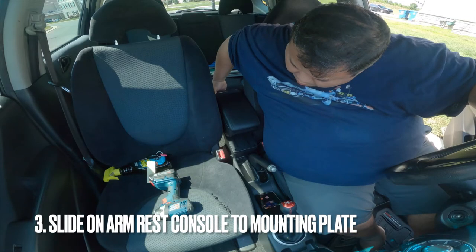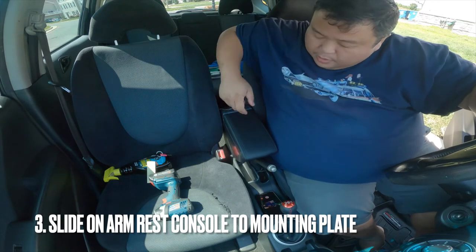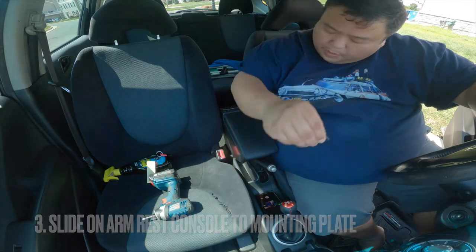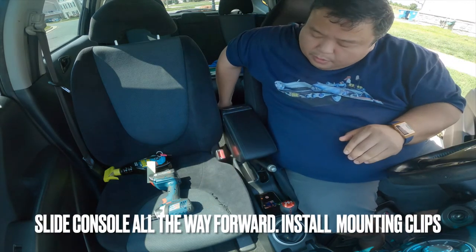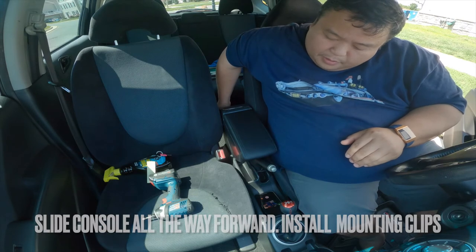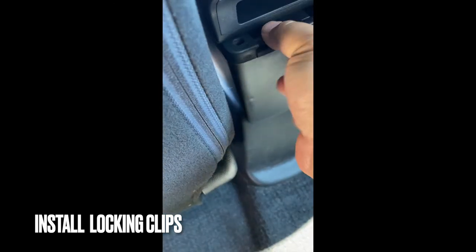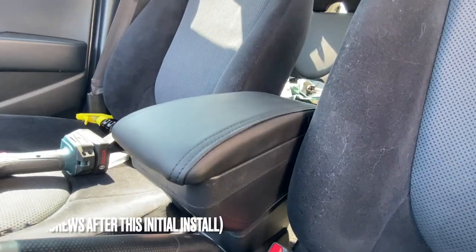I'm going to secure it without having to screw into the cup holder. Okay, so that's all the way forward. I'm going to insert these little locking pieces back here. You can see back here, this is where we're going to lock these in. So now this will hold the slider in place. Pretty much it.